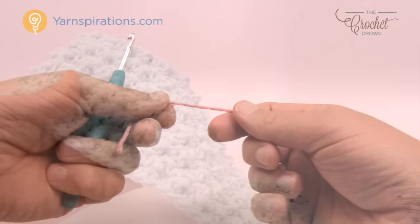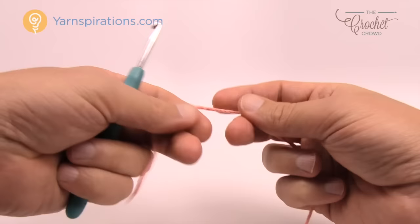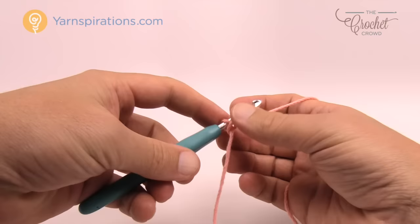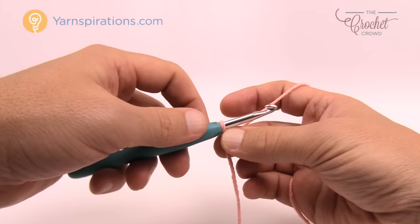In today's pattern I'm using a five millimeter size H crochet hook with Lily Sugar and Cream yarn. Let's begin with a slip knot. The pattern says to chain 44. If you want to follow the pattern exactly and get that large size, that's up to you. If you'd like to customize it, you have to keep it an even number. I'm going to do a smaller sample of just 12 because it's an even number.